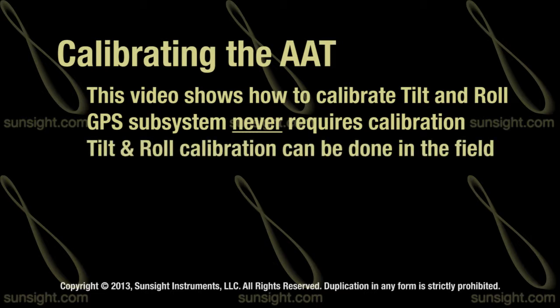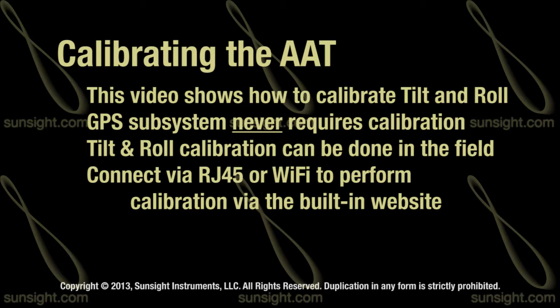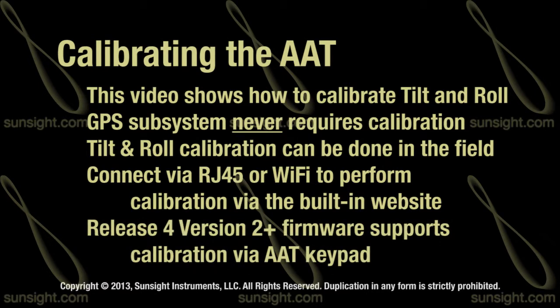Fortunately, it is not necessary to return the AAT to the factory should the tilt and roll inclinometers require calibration. All you need to do is connect your smartphone or laptop to the device, log in to the internal website, and choose the calibration option from the main menu. Release 4 version 2 and later firmware revisions also support calibration directly from the AAT keypad.